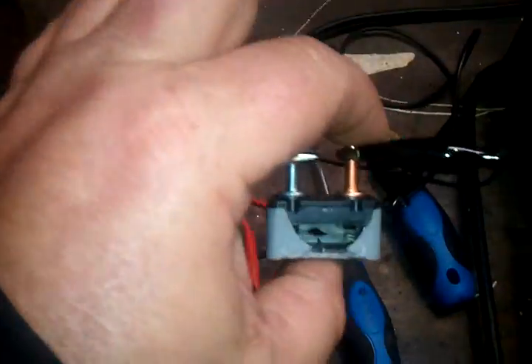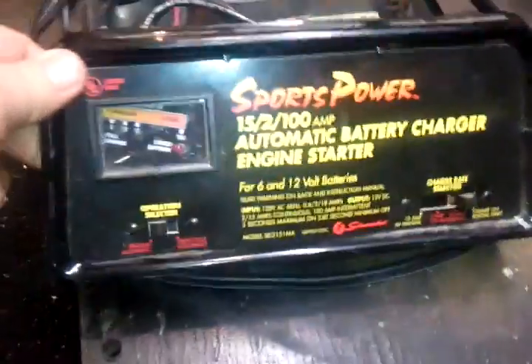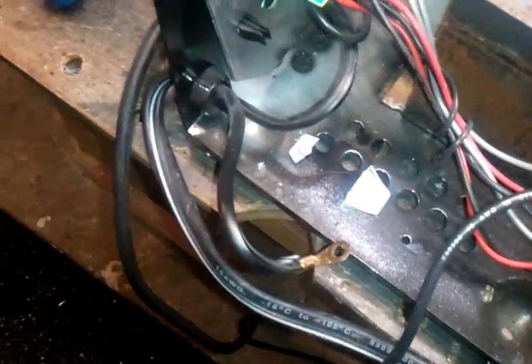So for six bucks I ordered one of these on eBay and it's coming. I think this charger cost me around 70 to 80 dollars. I guess if you cross it or something that thing pops - it's pretty normal. They want 15 dollars on their site, but you can get one on eBay for six bucks.